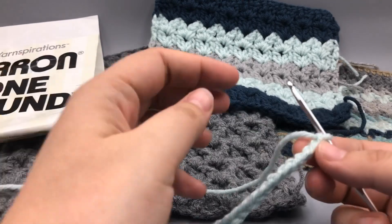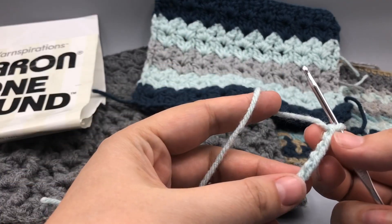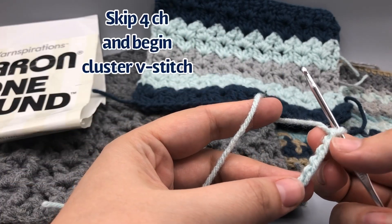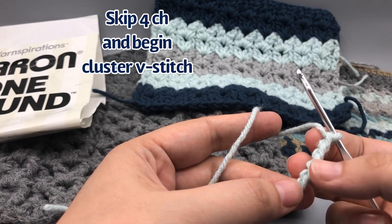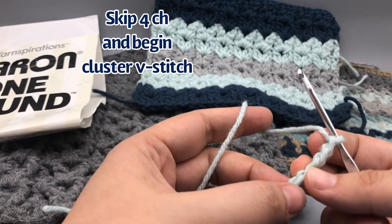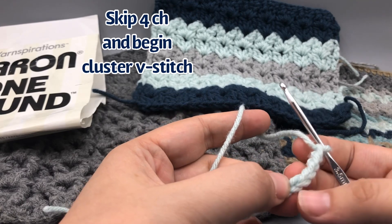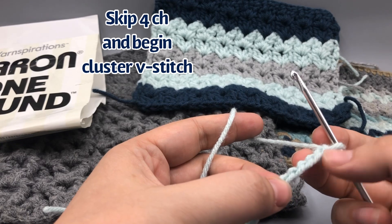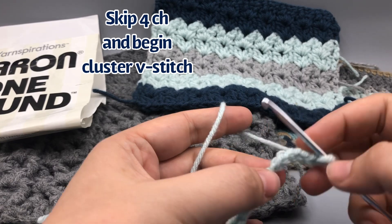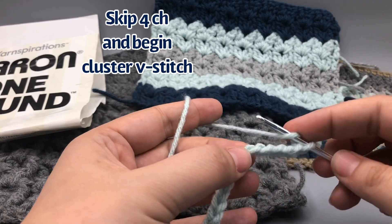We've got our chain of 31, and we're going to skip four stitches - one, two, three, four - and go to the fifth one. I like working in those back bumps, so that's what I'm counting instead of using the V's for the chain. I like to go into the back bump, so one, two, three, four, and into the fifth one.